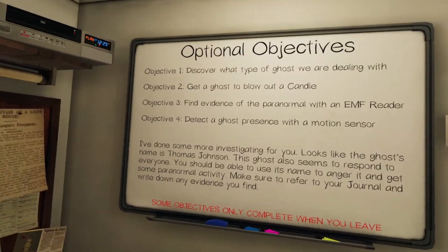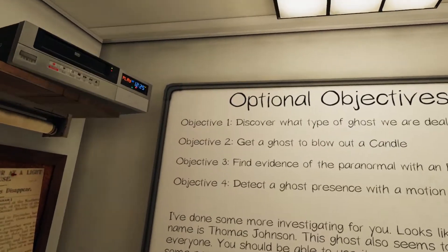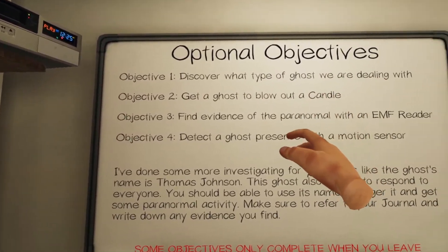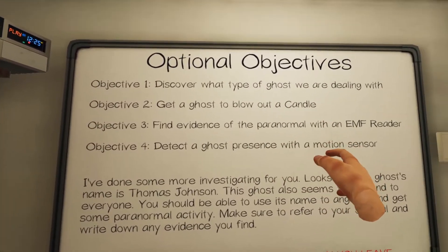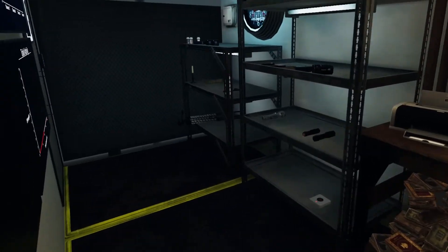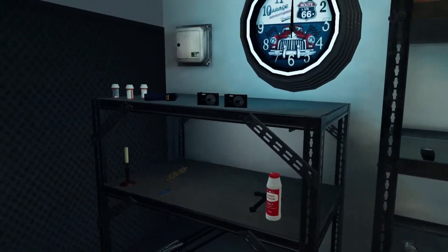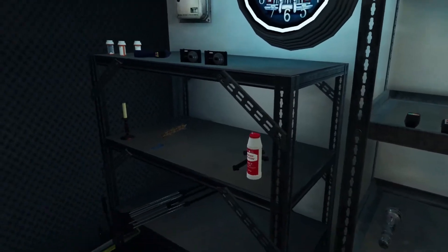I don't know what items we've got. I think it's — I'm helping by the way, I can only watch. Blow out a candle — hell yeah! We brought a candle, EMF reader, and motion sensor. I brought a sound sensor, so we can't do that one. You brought the lighter so you don't actually have to bring a candle in there because there's probably one inside.